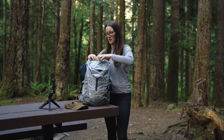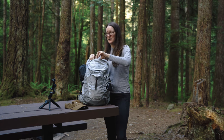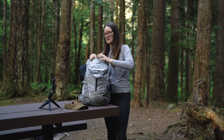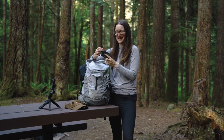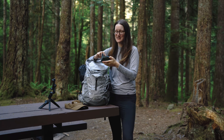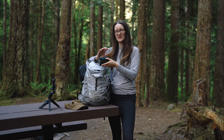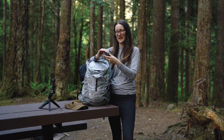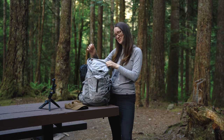Moving on to the front zip pocket, right up here — this is where I usually keep my phone, car keys, those type of things. I also have an extra bulldog clip and my little field notes journal. And then I have this little small utility bag — Ryan calls them titty bags — where I keep medicine, feminine products, and a little tiny Swiss army knife. It's a bit more geared toward day hiking, but I keep it in there. And some trash.